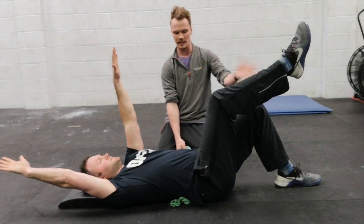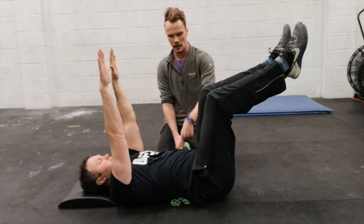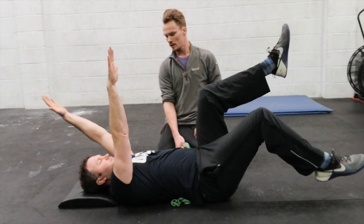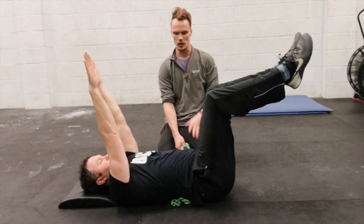Inhaling — keeping that abdominal pressure in — then exhaling as he comes back into centre. And again — inhale, keeping the pad pressed down, reaching out, and exhaling as he comes back in. Relax there.